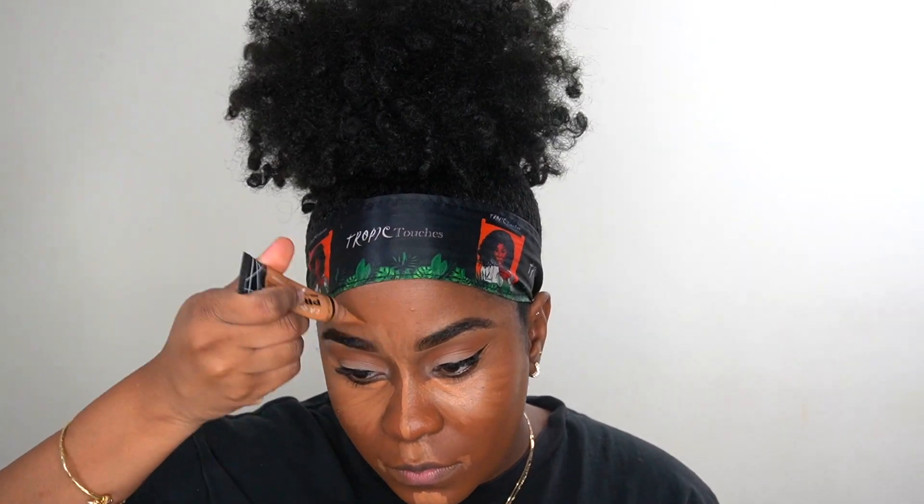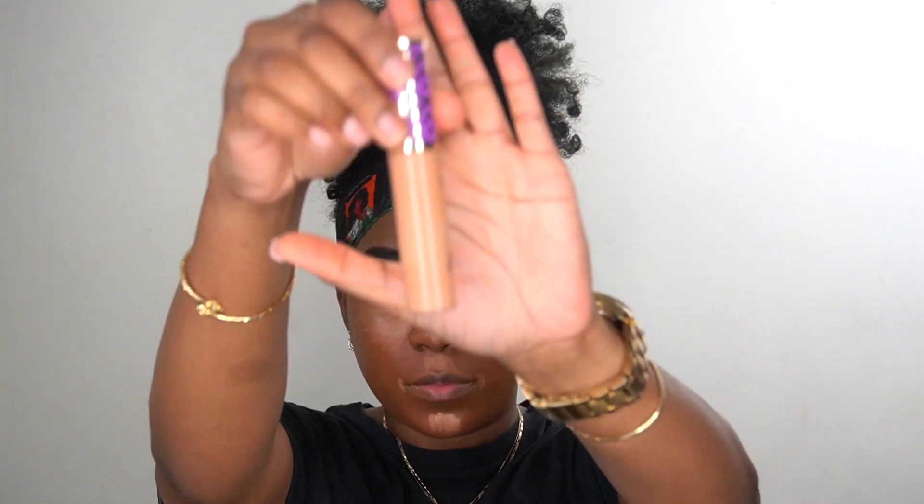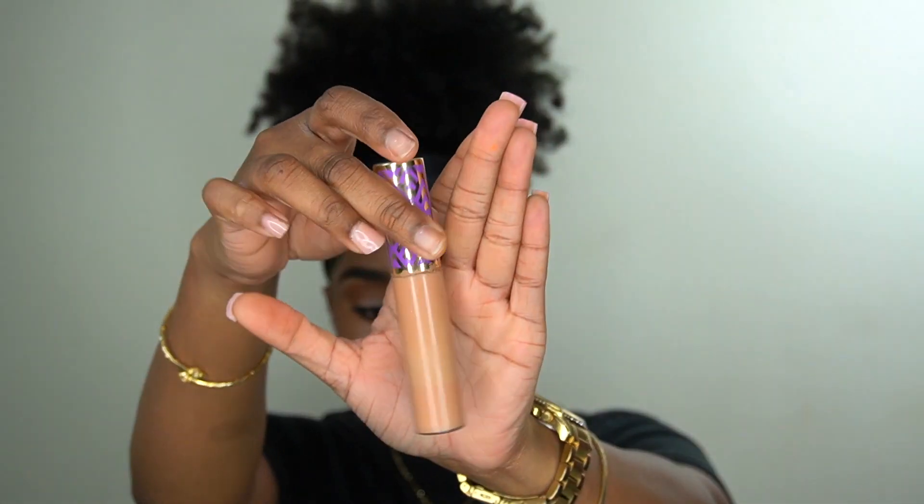My routine is the same every single time because I don't like spending money on a bunch of makeup I'm not going to use. If you watch my makeup videos you'll notice I do the same exact thing every time — these are just the products I always use. I'm going to my Tarte Shape Tape in Tan Sand to intensify my under eyes and the bridge of my nose.